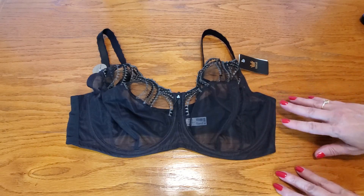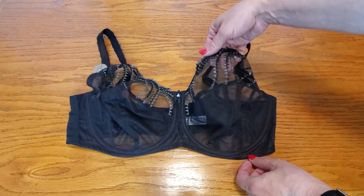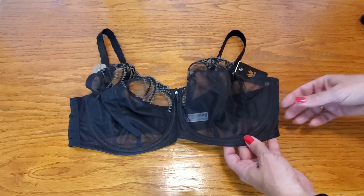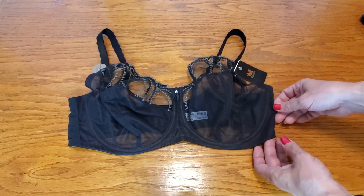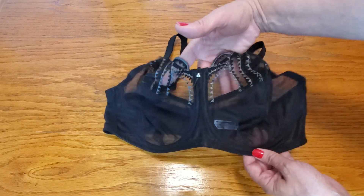Look at this beautiful Wacoal bra and look at the detailing on this. It's so pretty and it's made of 100% nylon, and it also has a hook and eye closure in the back — absolutely beautiful.